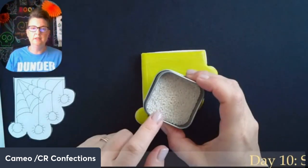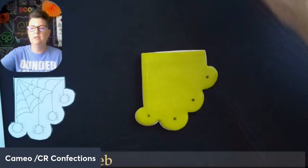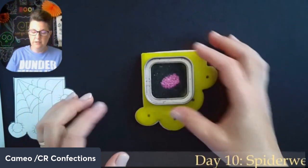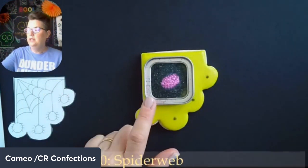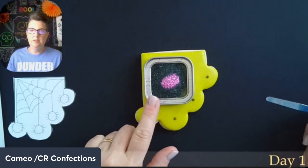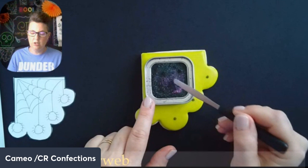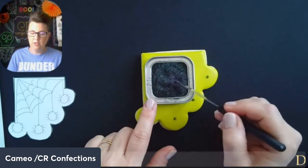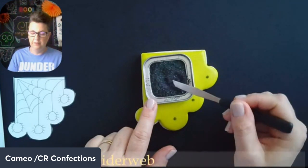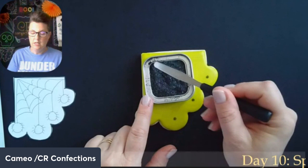We have a couple of sprinkles to use. I'm just going to use some white non-pareils when I pipe on the spider web, putting just a few in — I kind of want it to look maybe like there were water droplets on the spider web. Then I have some black sanding sugar and some Sugar Art diamond dust in a pretty pink color that I wanted to mix into the black sanding sugar to give it a little bit of glitter fun.